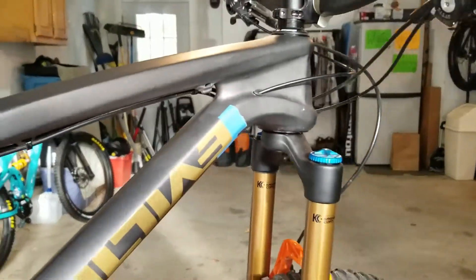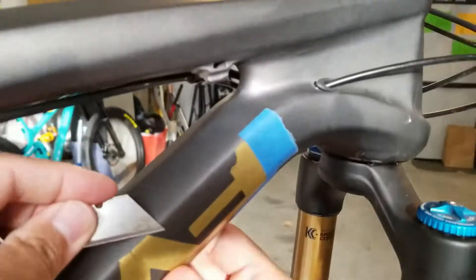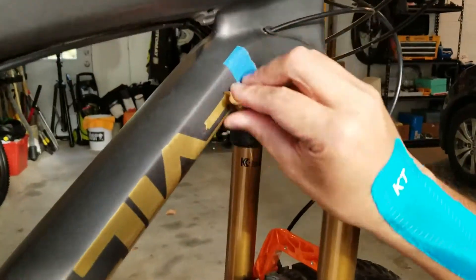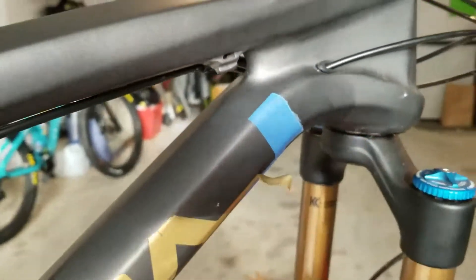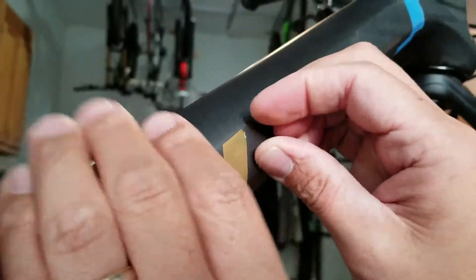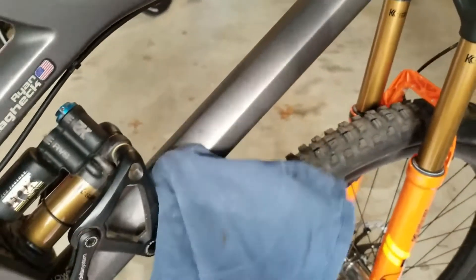Here we started taking off the golden Evil sticker. We used a small blade to help us peel it away. It took a little while in the beginning, but once you got a bigger piece of the sticker it started to come off more quickly. We were just about halfway through and finishing the bottom. We then used some rubbing alcohol to get all the extra residue from the sticker and any extra dirt off the bike.